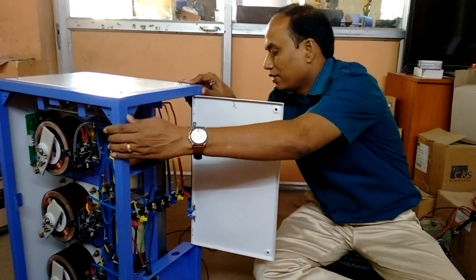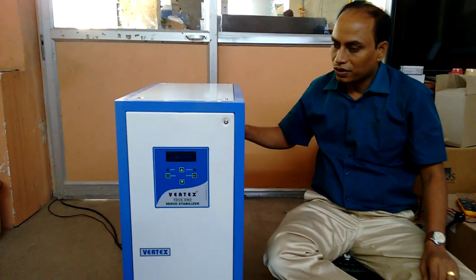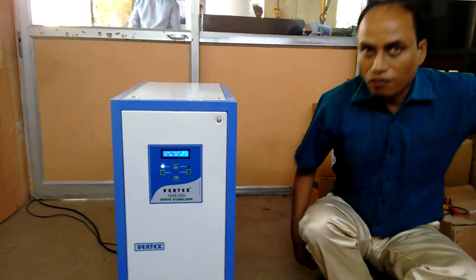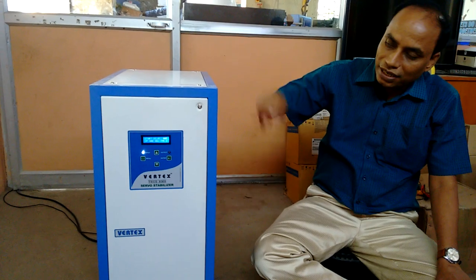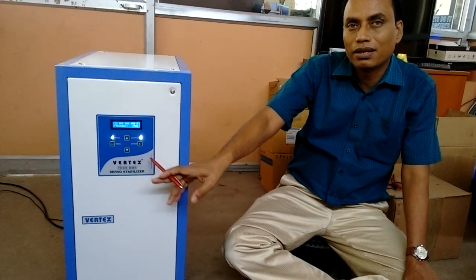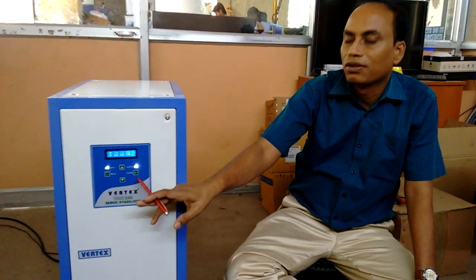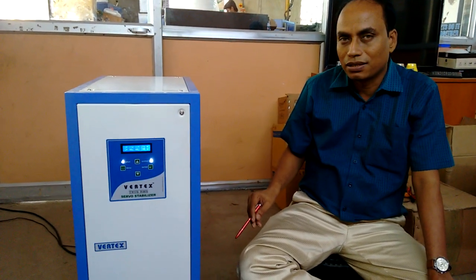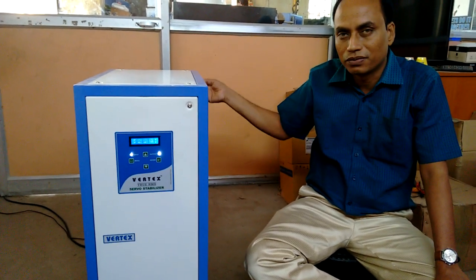See how it is working — I will tell you. Once you power on, it will sense the voltage, what is the voltage at the output, and it will start correcting all three phases. Once corrected, it will give a time delay — this is called on delay. You can set it as needed. Here the default is set to 10 seconds. Once the power is energized to the stabilizer, it corrects all three phases, waits 10 seconds, then the output gets switched on.